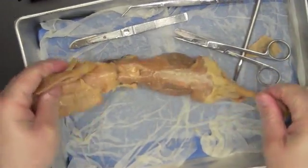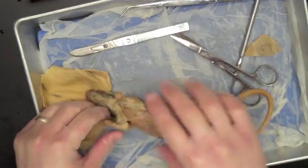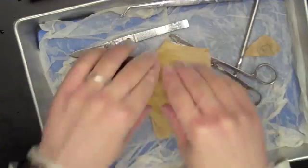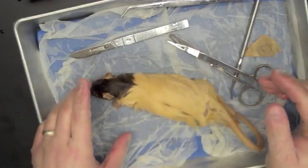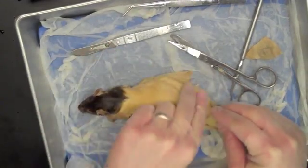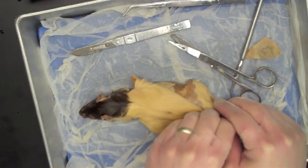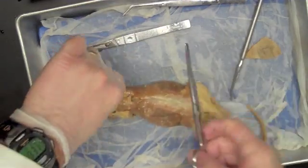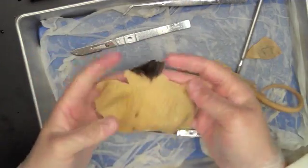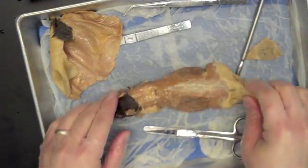At this point I've got two options — the rat is more or less skinned. Every night when you store this rat, you're going to wrap him up in his skin to help keep him moist. So you can either leave it attached as it is, which makes it easy to put back down at the end of the day, or — what I'm going to do — is go ahead and snip it and cut it off so it's out of my way. But I'm going to save it so I can wrap my rat in it when I'm done.